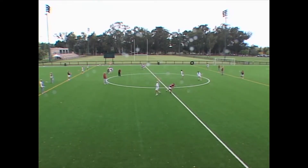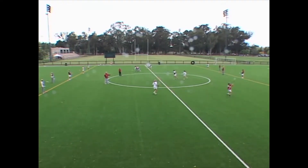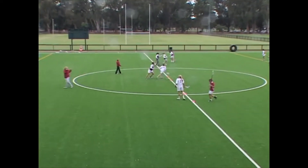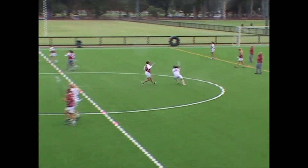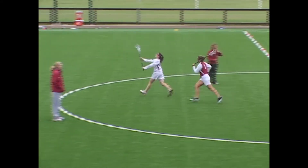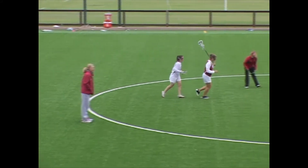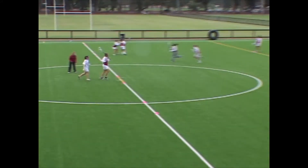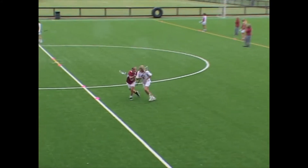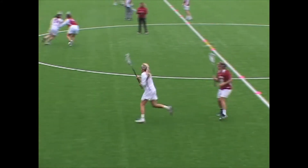Good, Kalec. Good body positioning. There it is. Good job. Ten seconds — work hard. Get the pressure. Get your hands across. Good, get your hands up on her hands, Kalec. Get your hands on her hands. Almost. Hands across. Good.